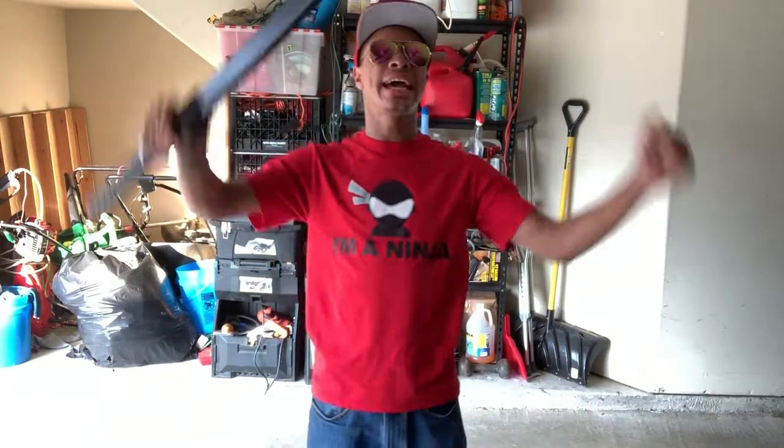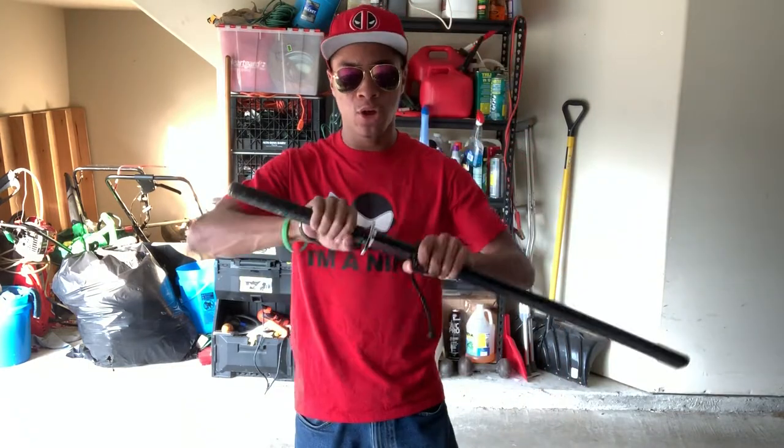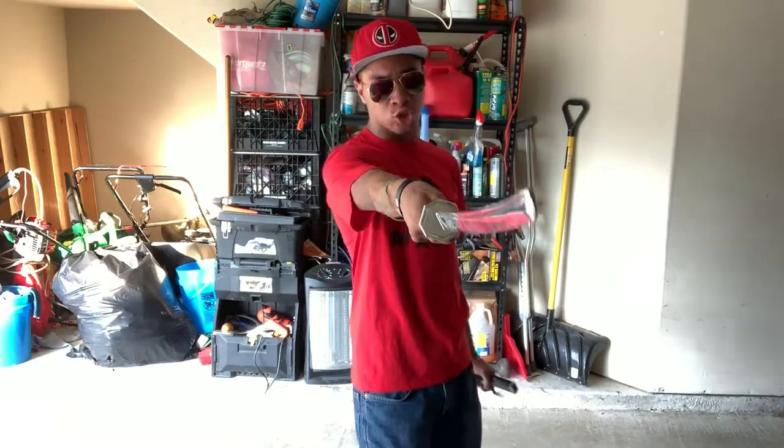What's up guys, it's the only ninja wearing aviators and a superhero hat, bringing you another video here on the Modern Ninja channel. Today is a great Saturday on the channel, and that means we are doing yet another tutorial. This time we're going to be using my demo sword, so run that intro.